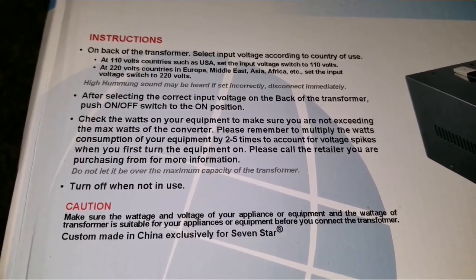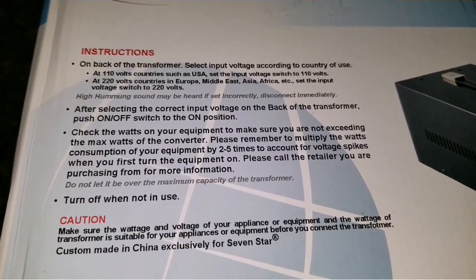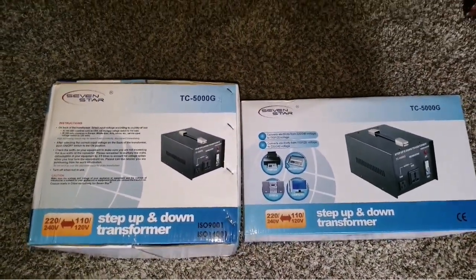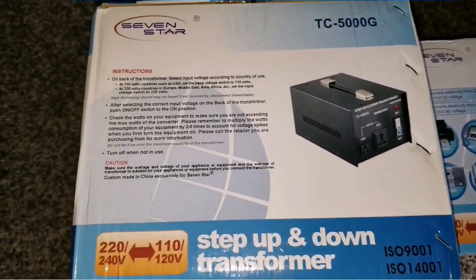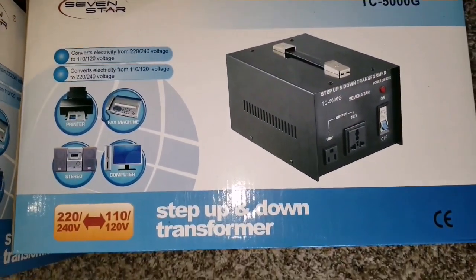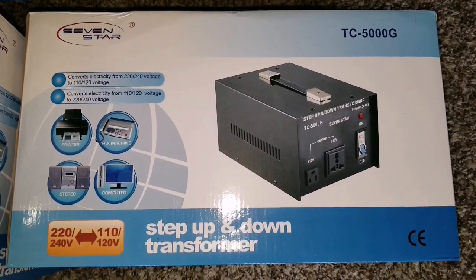Check the watts of the equipment to make sure you are not exceeding the max wattage of the converter. So if these are 5 kilowatts and you're powering something like a 2 or 3-ton heat pump, check the ratings first before powering anything — so you don't overload it and blow it up or damage your equipment. Always make sure you switch the voltage on the back switch before starting any operation. Don't just fire things up — you might have it set to international or US incorrectly and it could blow up your device.